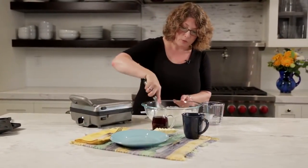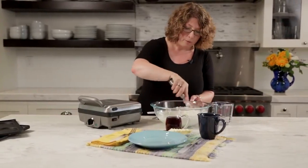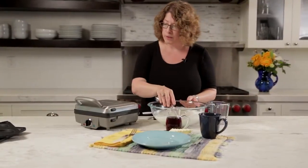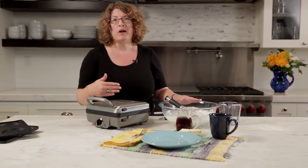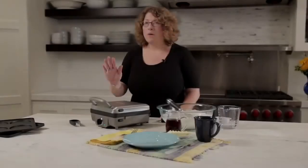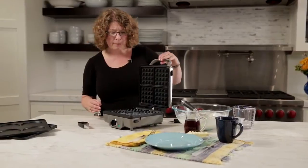This Breakfast Central is really versatile. We're just going to whisk that up quick — don't over mix it. We're going to wait, and what's going to happen is when this comes up to temperature the green light will go on, and then you'll know it's time to put your waffle batter in and let your waffles bake. Our Breakfast Central is ready — you'll notice the green light is now on and it's up to temperature.